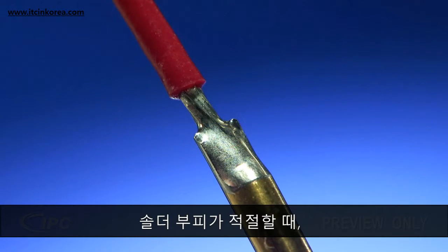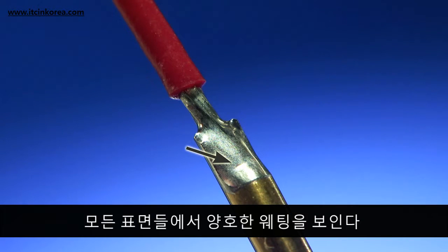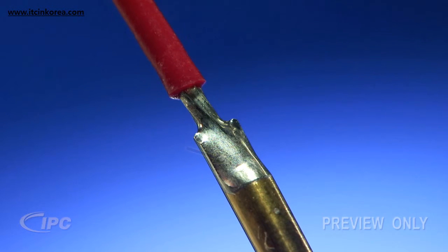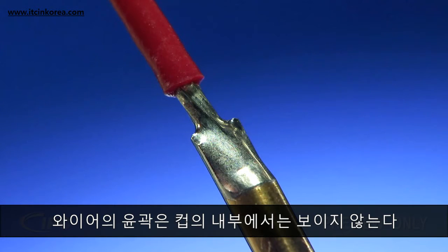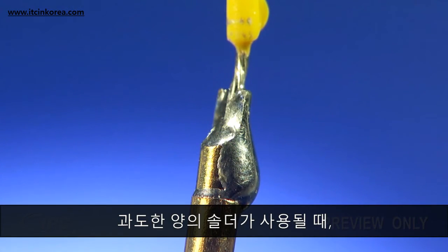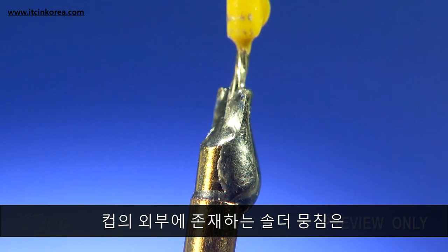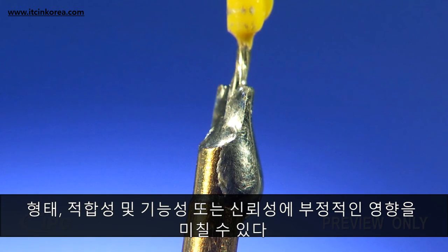When the solder volume is correct, the fillets will be slightly concave and show good wetting on all the surfaces. Unlike the other terminals, the outline of the wire is not required to be visible inside the cup. When excessive solder is used, solder buildup on the outside of the cup can negatively affect the form, fit, function, or reliability.